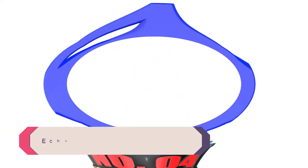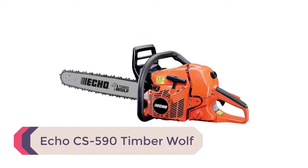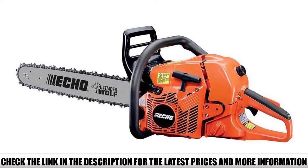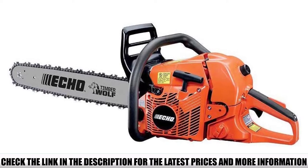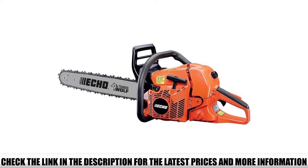Number 4: Echo CS590 Timberwolf — a powerful, industry-leading chainsaw that delivers remarkably smooth cutting performance even on the thickest woods. It comes with a professional-grade 59.8 cubic centimeter two-stroke engine that provides reliable performance over long periods. The chain bar length is 20 inches, making it the best fit for large-diameter lumber.